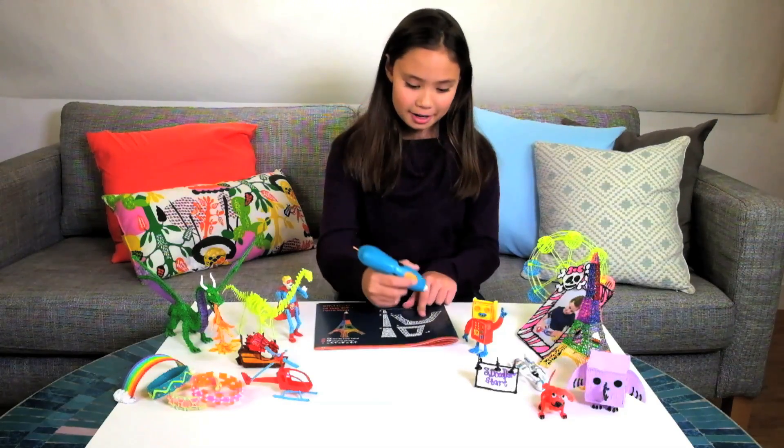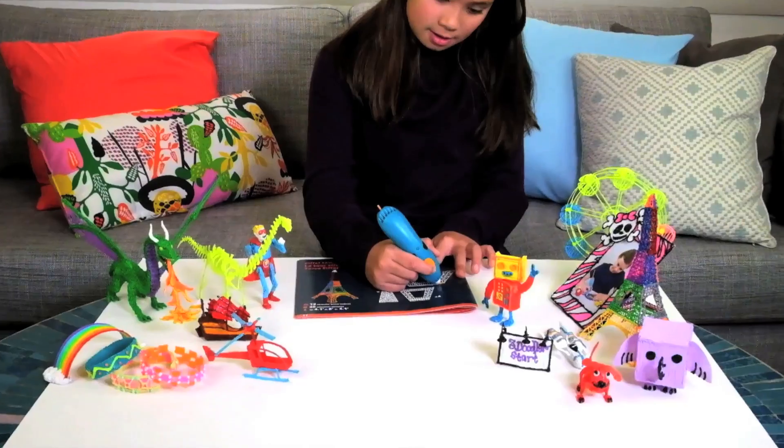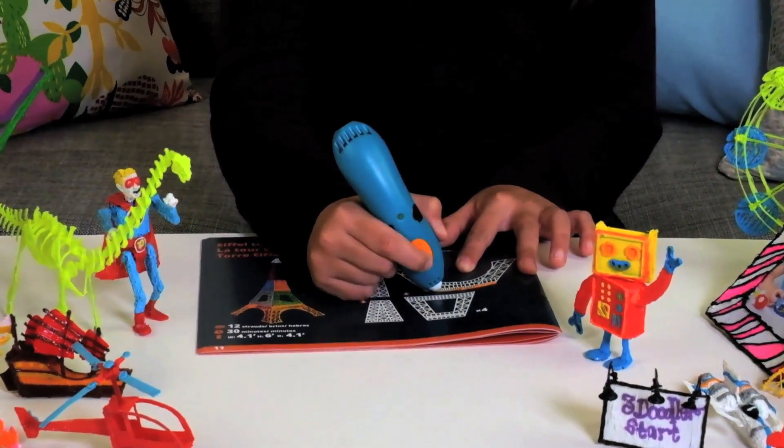All you do is click the orange button and you can start. The slower you move, the thicker the line will be. And the faster you move, the thinner the line will be.